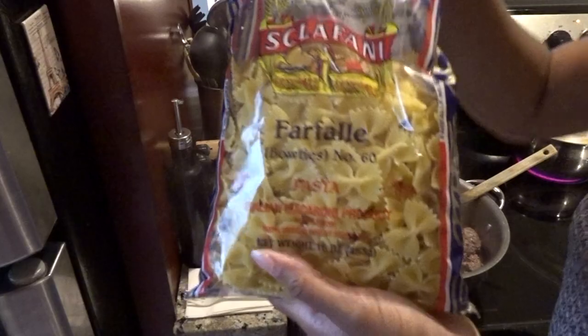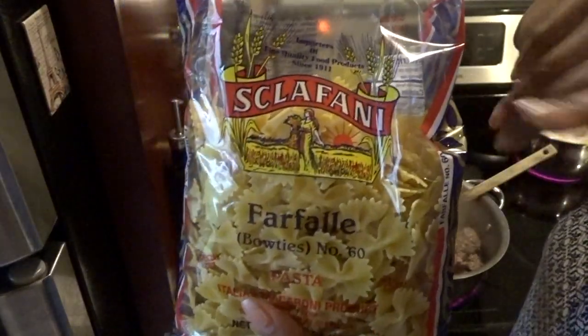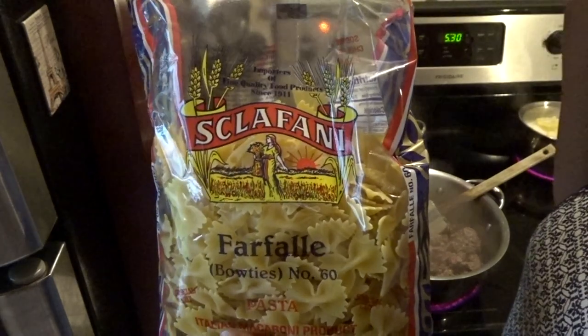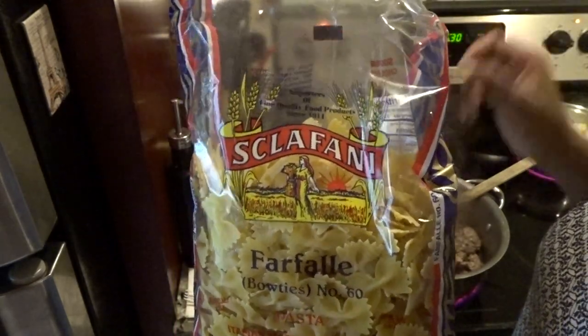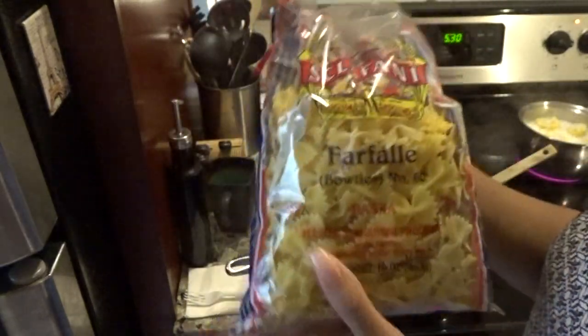Now that it's boiling I'm gonna pour some pasta in there. This is the brand of pasta that I use — I love this brand, they come in all different kinds. You don't find it in the regular pasta section in the store, but it's really really good in case y'all want to try it.